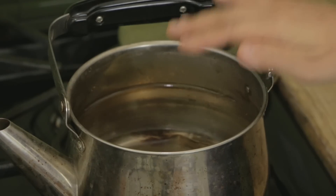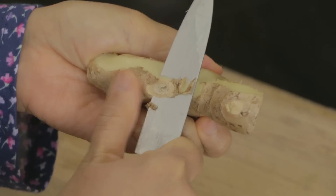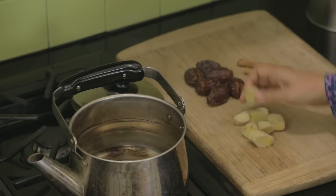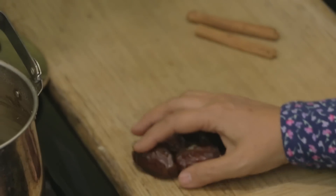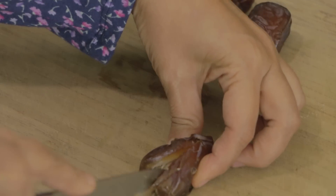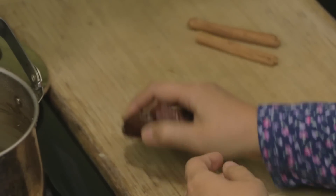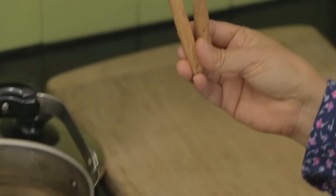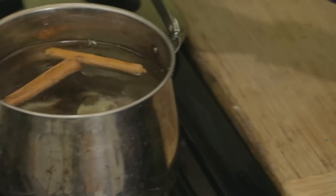So this recipe is really simple. In my pot I already have some purified water. With my ginger, I already peeled it and sliced it into about one-inch pieces, so I'll just add that right into the water. With my dates I sliced them in half so all the flavors really infuse into the tea, so I'll just add that right in. And then I'm going to use two cinnamon sticks for that nice cinnamon spicy flavor — I'll just add that in.